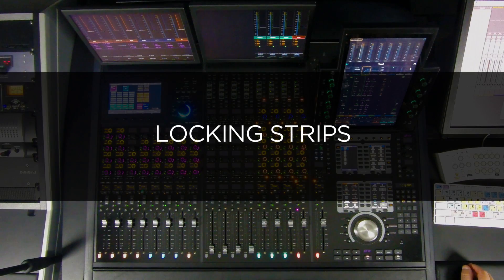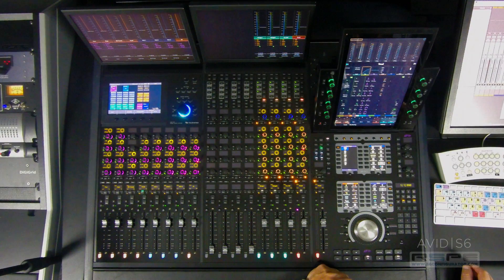Hey everyone, it's Gary Lux for RSPE Audio Solutions here today to talk about some even cooler ways to use your S6. Locking strips enable us to lock any strip to their current location, completely unaffected by banking or nudging, spilling or layout recalls.